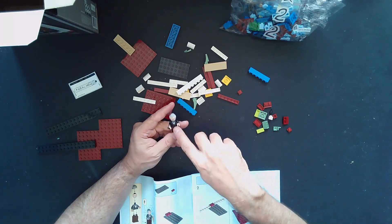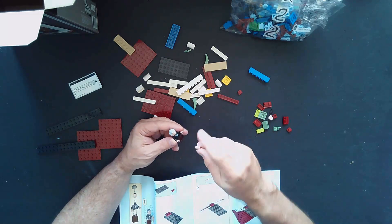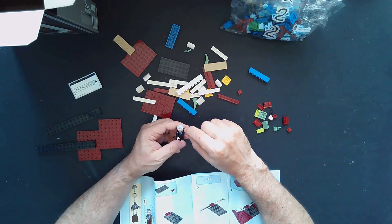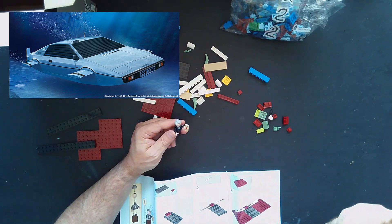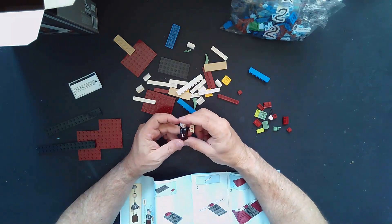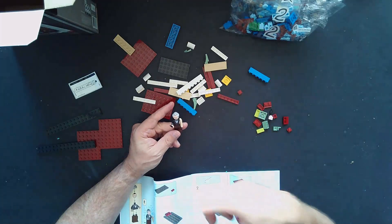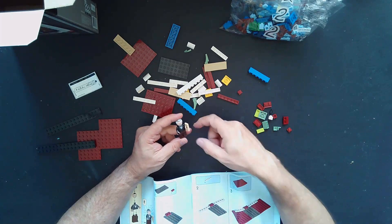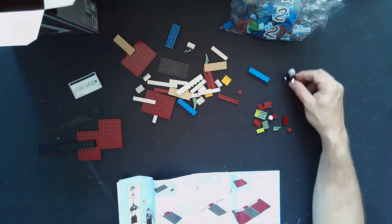I like the tuxedo on him. I wonder if it would be neat if they did James Bond sets — that would be a series. LEGO, if you're listening, I would like to see some James Bond sets with his different cars — maybe the submarine car from The Spy Who Loved Me, the Aston Martin, and others. You could get Sean Connery, Daniel Craig, Roger Moore — you could probably get a different James Bond minifigure. Anyway, there's our figure — let's put Jules off to the side.